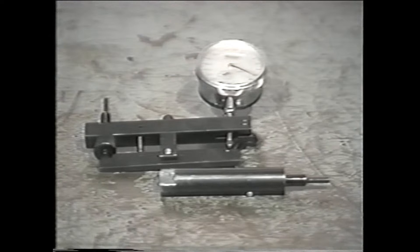To time a VE injection pump, you'll need a standard set of hand tools, a plunger stroke measuring tool with a dial indicator, and its adapter.